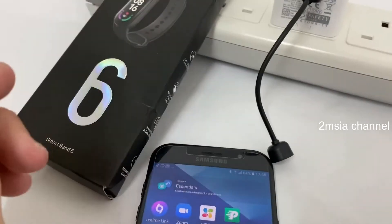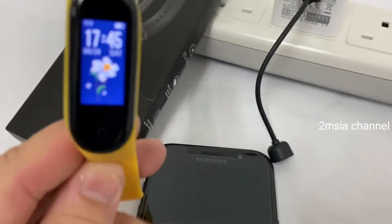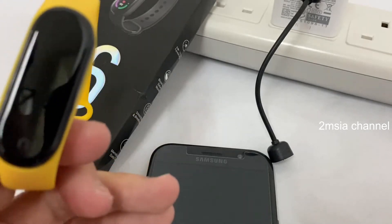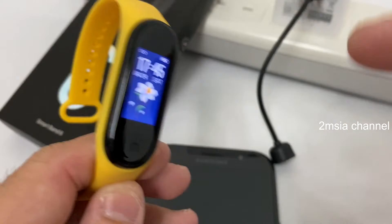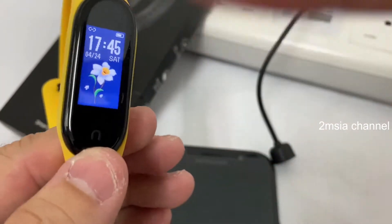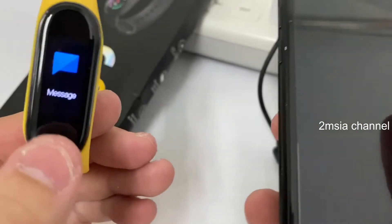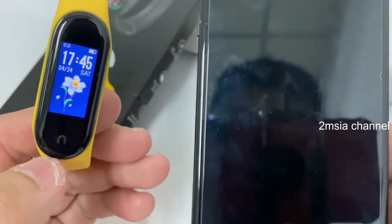Hey guys, this video is about the M6, okay, from online — red chip — as cheap as just about 5 USD or Ringgit Malaysia, around 20-something ringgit. This video is about how to change the theme using the Fit Pro app, so stay tuned and watch until the end if you want to change the theme for your watch.